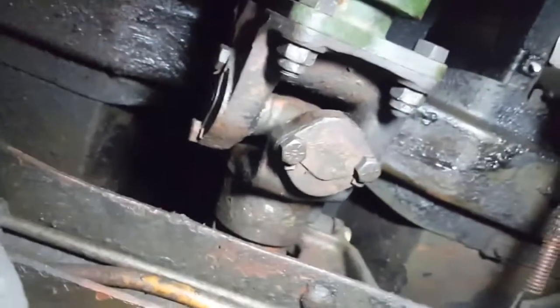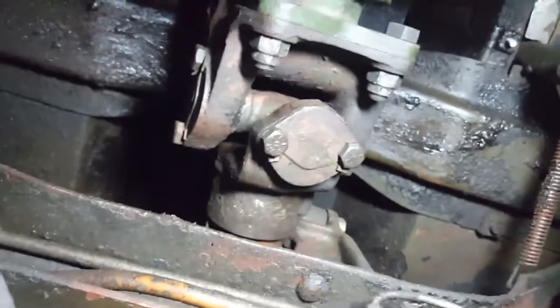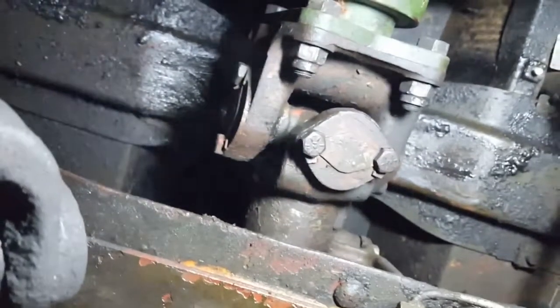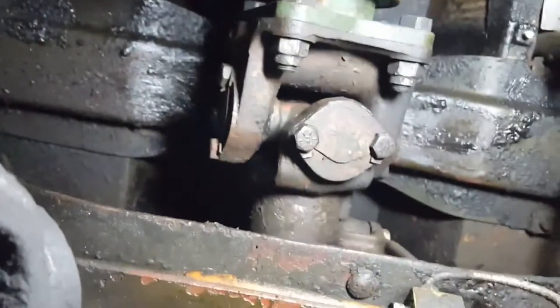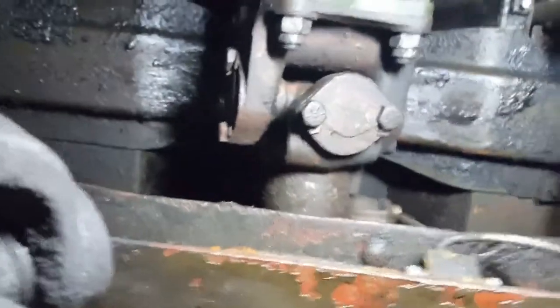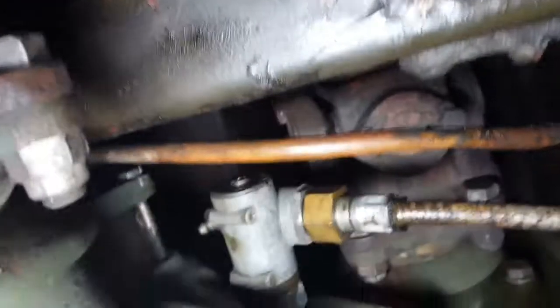On your jack shaft, which is between the transmission and transfer case, you're gonna have three grease fittings: one on each u-joint and one on the slip joint. To make it easier to get to, you can put the transfer case in neutral and the transmission in neutral and spin the shaft by hand — make sure your park brake is set so you don't get crushed by your truck.